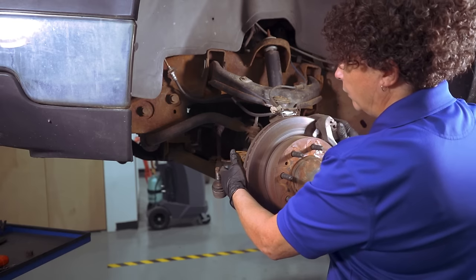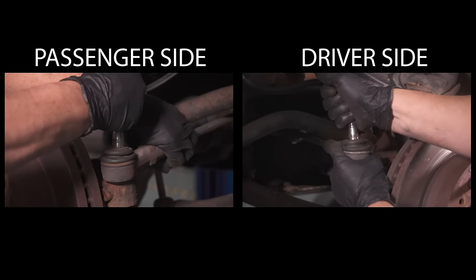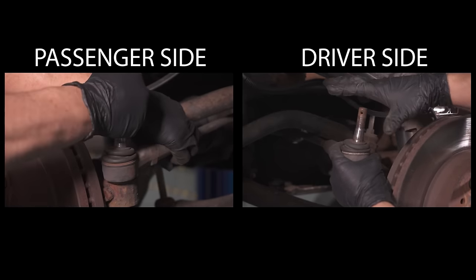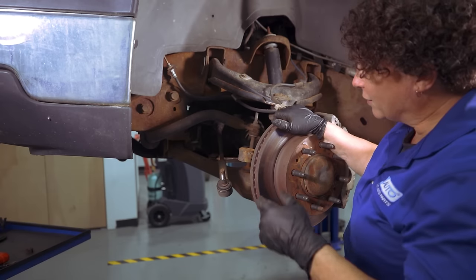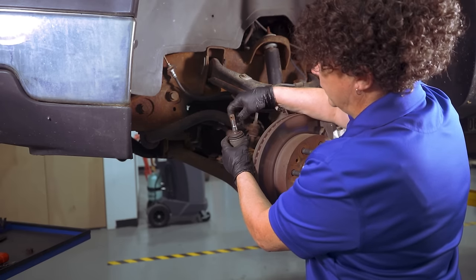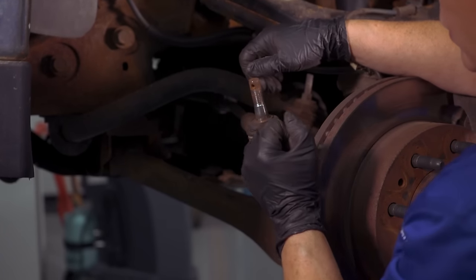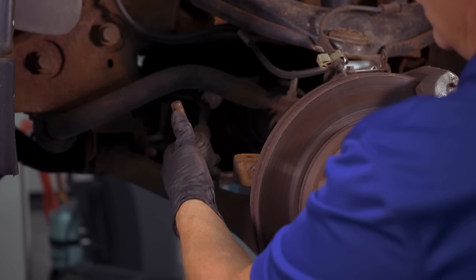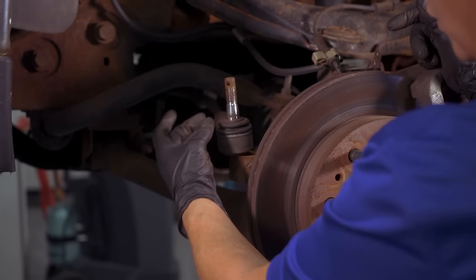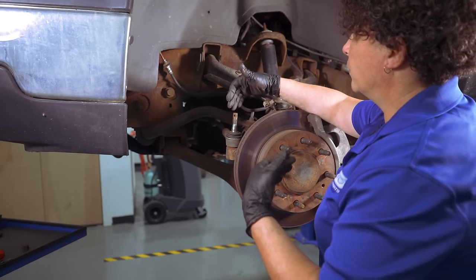I undid that tie rod end very easily on this side, and look — it almost falls back on itself. That's how easy that is; that's normal. But that other side — I'm pulling with everything I have and it won't turn. So that determines the outer tie rod end on that side is frozen. And that's causing that noise, because the spindle sits inside the knuckle and it's having a tough time turning when you turn the wheel. This has to go back and forth with the ride. That side isn't doing it, so you get the sound of metal on metal forcing itself — that high-pitched squeak.